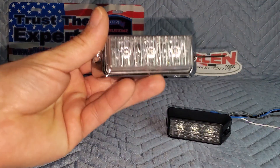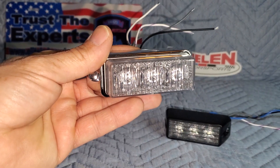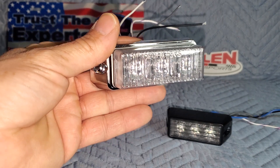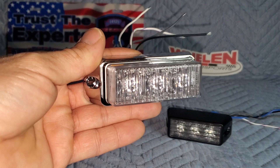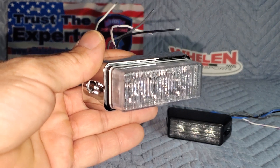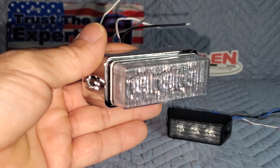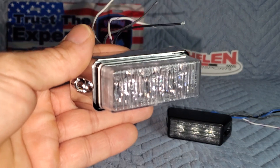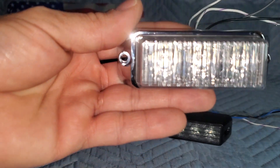Let's get into what makes this a horizontal mount and what makes that a vertical mount. If you look real close at the flutes on that outer lens, you'll notice on the horizontal mount that the flutes are vertical — they're up and down. You do have the TIR optic behind that, which gives you that super concentrated bright punch of light every time those LEDs fire. Once the light comes through that cone of the TIR optic, it hits these flutes on the outer lens, spreading that concentrated light from left to right, giving you the wide spread on a horizontal plane.